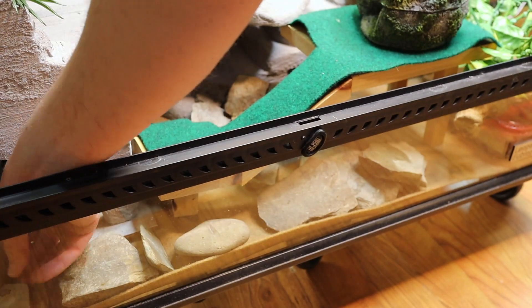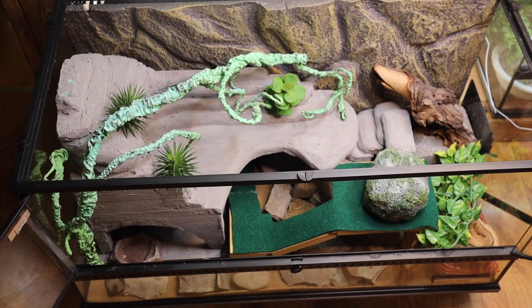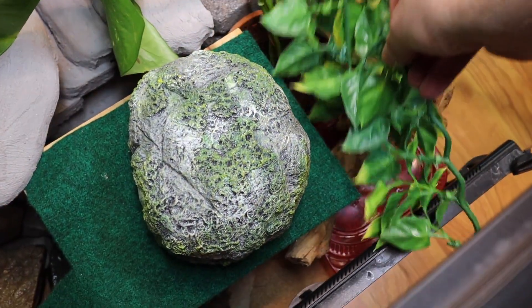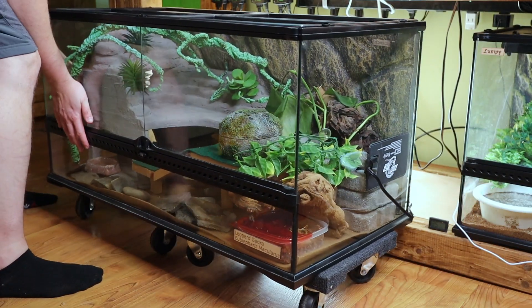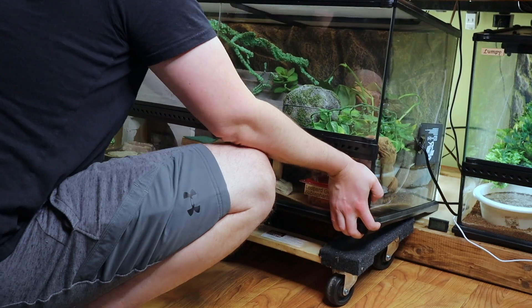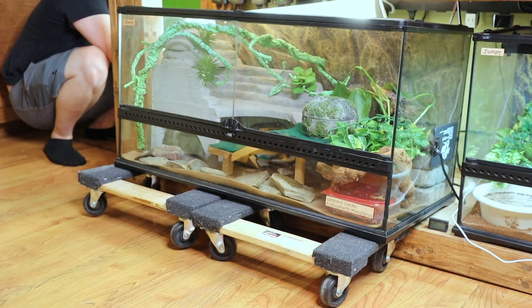Last, I put in a little water bowl, and here's the tank all set up. I decided to try adding a few pothos vines to add some real plants — we'll see how they do. Now let's get this tank put back. I just use a simple LED shop light to allow for the plants to grow and provide a day-night cycle for the leopard gecko.